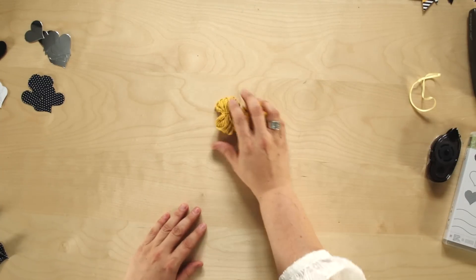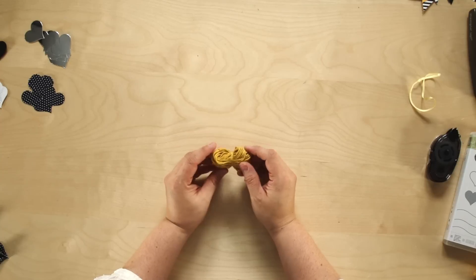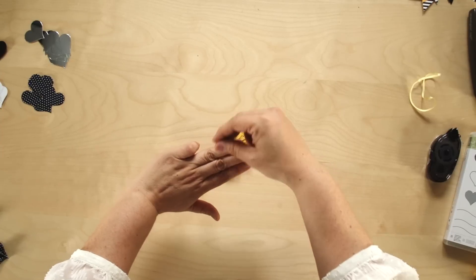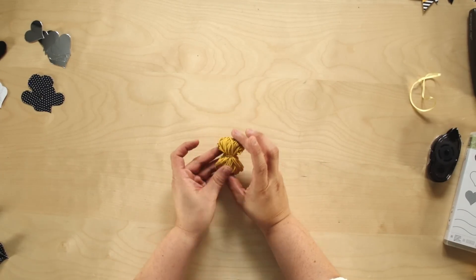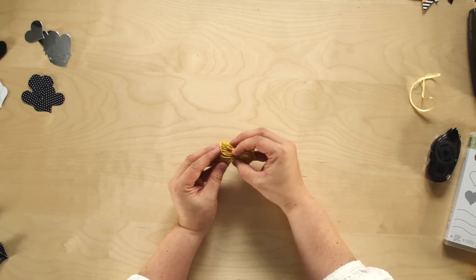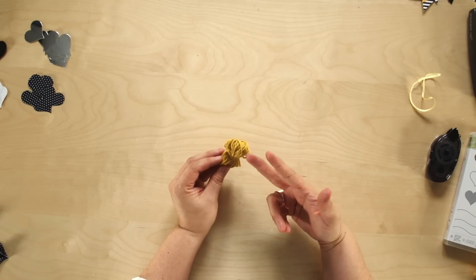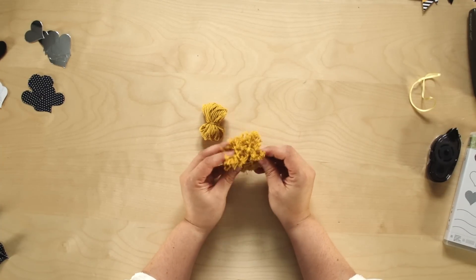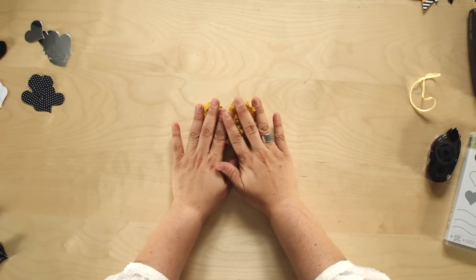Now we need to make our pom-poms. Your kit includes twine — take it and wrap ten yards around three fingers held together, then slide it off your fingers. Take two inches of twine and tie it tightly around the middle. Then use paper snips or a stronger pair of scissors to snip the ends to get the pom-pom shape. It takes a little trimming and you'll want to fray the ends to finish your pom-poms.